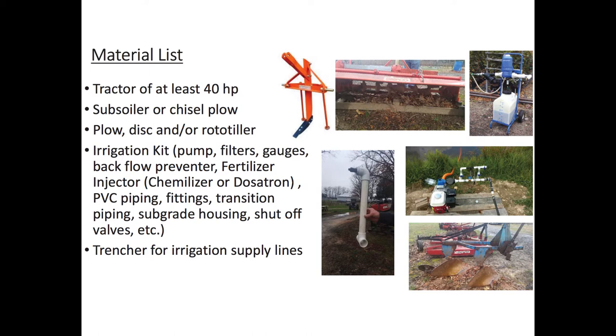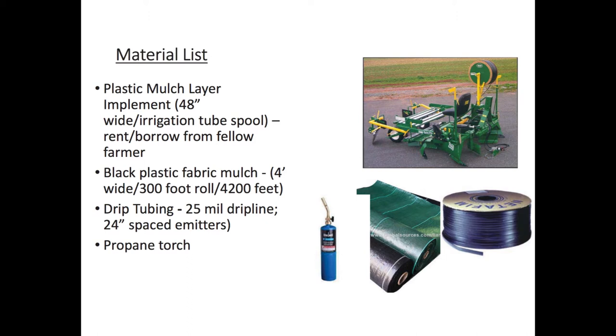Is that $120 a day for the mulch layer? That's right. We use the four-foot mat and we roughly use a 4,000-foot running row per acre. That may be a little smaller than an actual acre, but that's what we kind of call it. So it's going to take 4,200 feet because your rolls of fabric are 300 feet each, so you're going to have a couple hundred extra feet there to work with. Our drip lines are 25 mil with 24-inch spaced emitters, and we borrowed our neighbor's propane torch to get the job done.